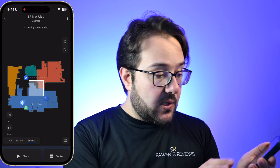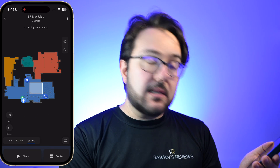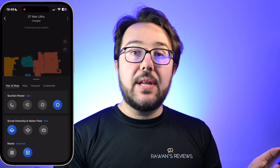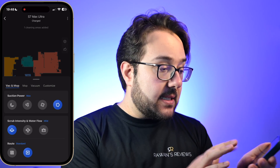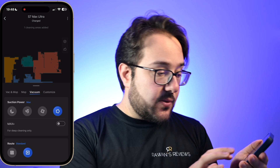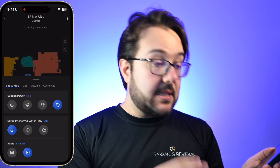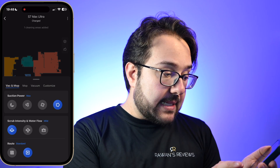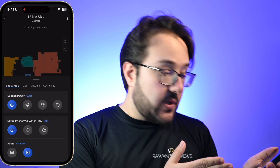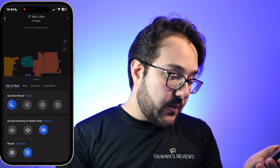Or you can also select a zone and draw that zone on your map and ask the robot to clean that. You can also customize a couple of other things, including if you wanted to vacuum and mop, mop only, vacuum only, or customize. Within the vacuum and mop, you can customize the suction power from maximum to turbo to balanced to quiet. You can also customize the scrub intensity and water flow from mild, moderate, to intense.